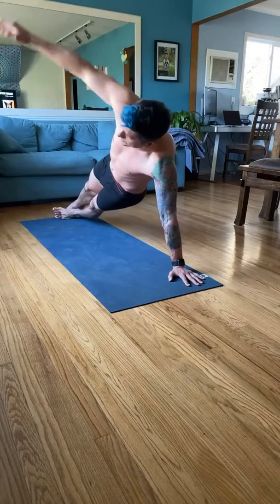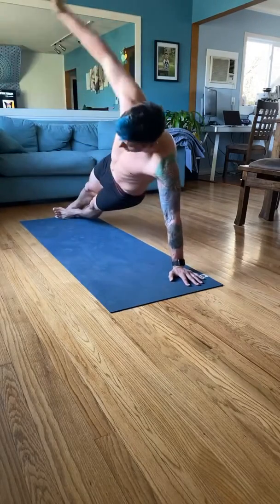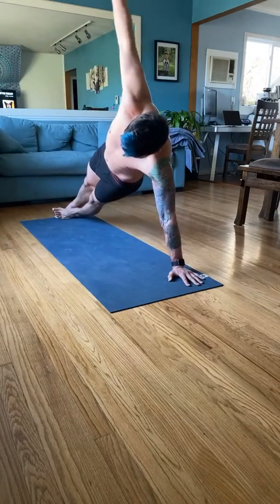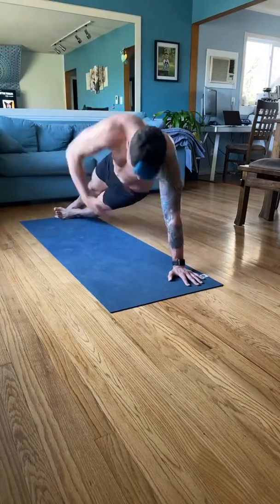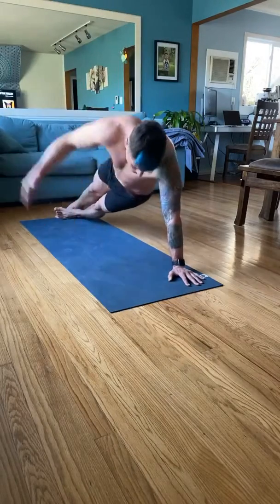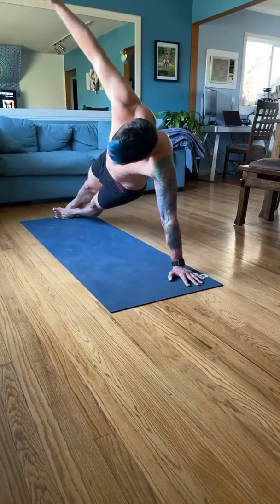Really engage that core and twist at the core. If you feel yourself drooping, catch it. I'm pretty out of shape — I've kind of let myself go the last few weeks. I'm wobbling.